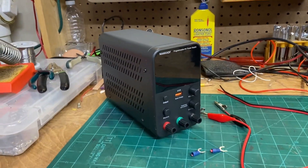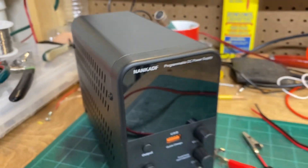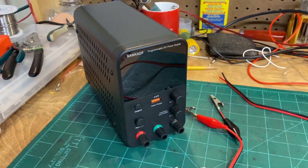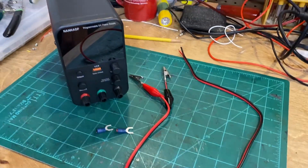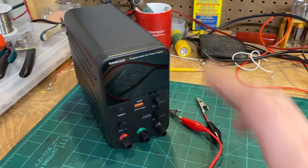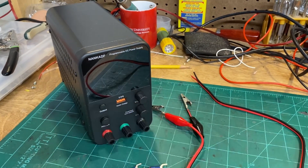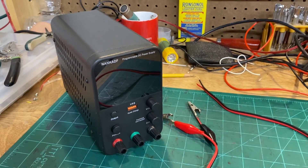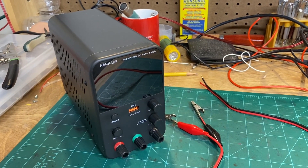Just wanted to make a quick video review of this NANCATF programmable DC power supply — way too many consonants and not enough vowels. I purchased this because I'm going to start teaching myself more about electronics projects, which will require building circuits with very specific DC voltages. I needed something I can control, and current protection is a desired feature as well, so if you accidentally short something out, the power supply turns itself off and saves your butt, hopefully.